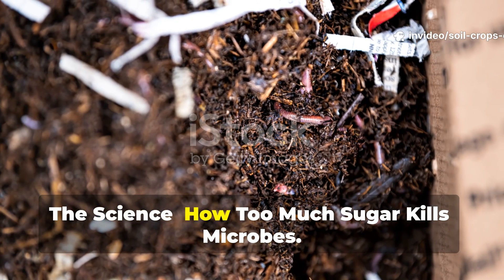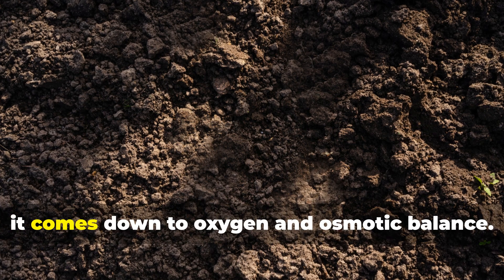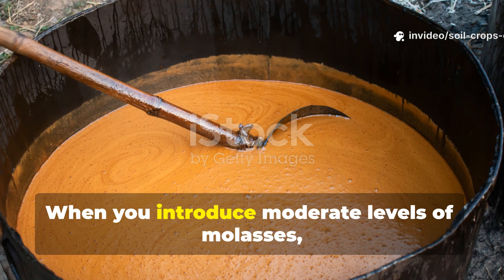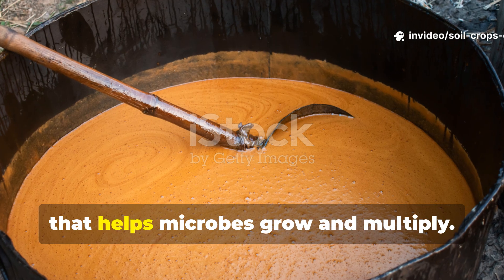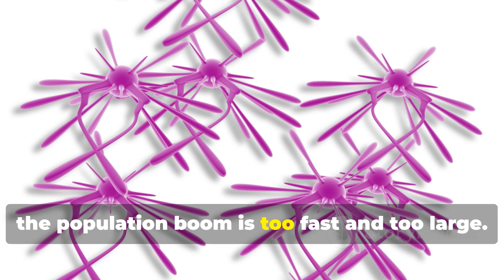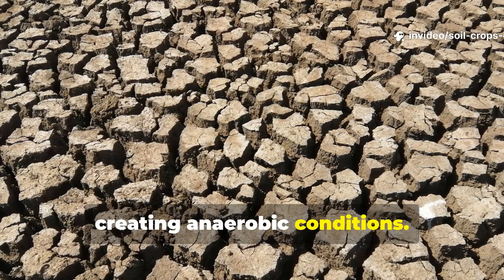So why exactly does too much sugar harm soil life? It comes down to oxygen and osmotic balance. Microbes thrive in environments where oxygen is readily available. When you introduce moderate levels of molasses, you provide an excellent energy source that helps microbes grow and multiply. But if the sugar concentration is too high, the population boom is too fast and too large — these microbes use up oxygen at a rate the soil can't replenish, creating anaerobic conditions.